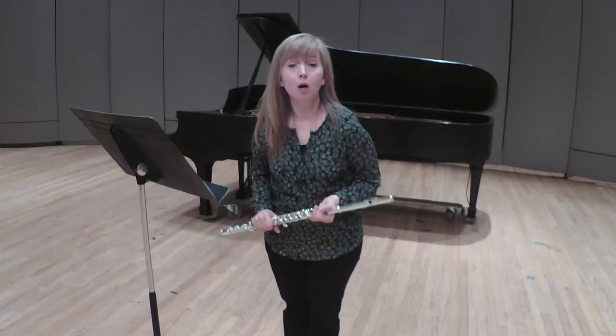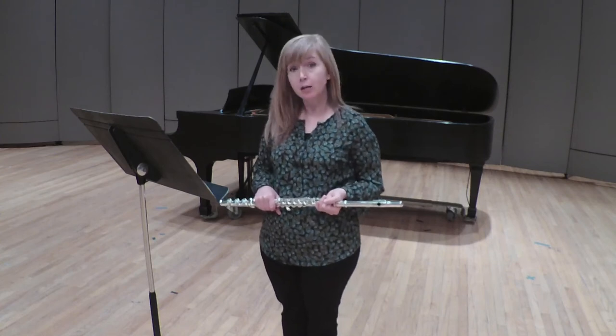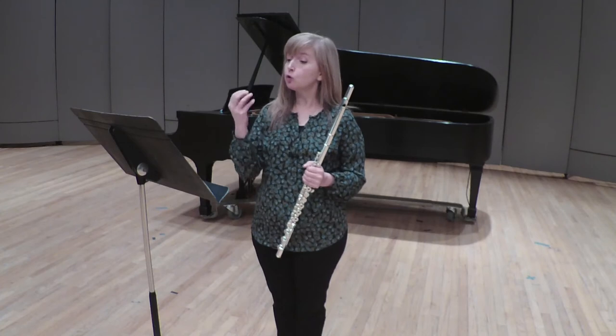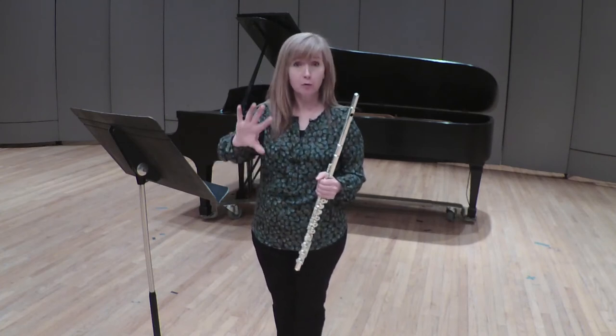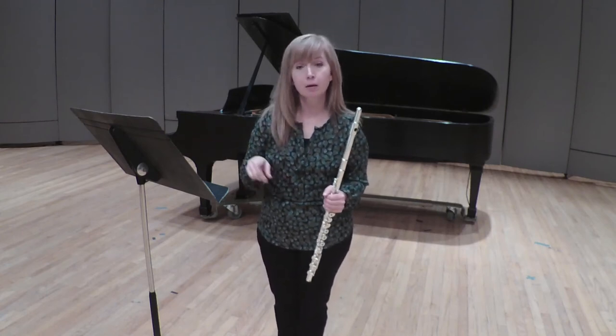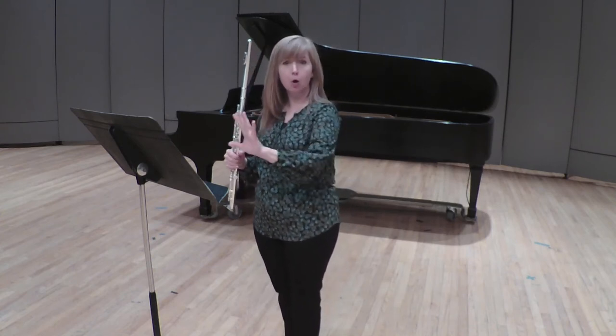Let's move on to the second movement of the Mozart Concerto No. 1 in G major. I'd like to suggest you add another element to your preparation: the chromatic scale. If you look ahead at measure 26, you've got a chromatic scale. It would be very beneficial for you to work on this away from the music and then apply it within the music.